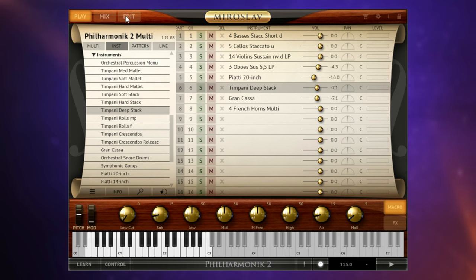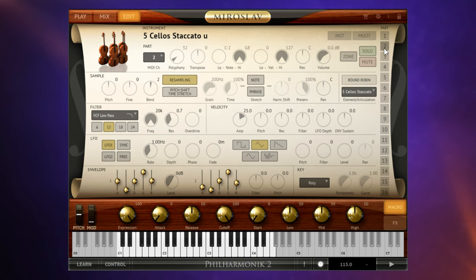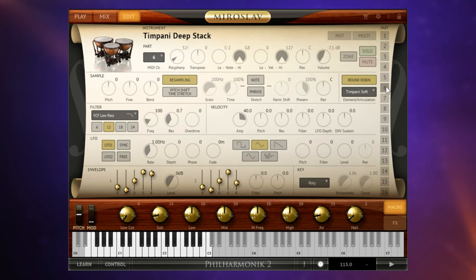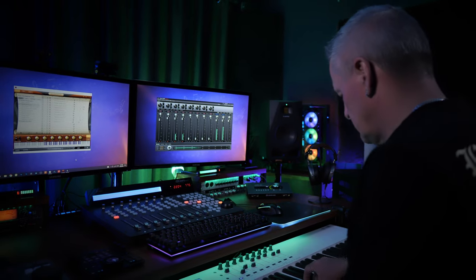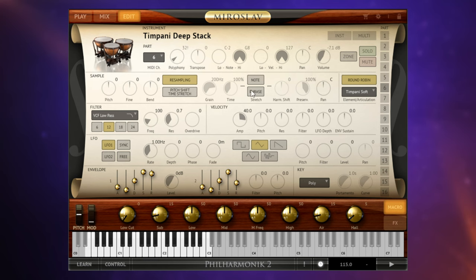I just want to give a special mention for Miroslav Philharmonic 2. This plugin has been around for some years, but I still feel that it's one of the best, most complete tools around for orchestral or soundtrack work. If you want to have all of your orchestral sounds in one place, all with great sound quality, then I think this is a much overlooked plugin. And although there is nothing new in this version, it is included in Total Studio Max 4.